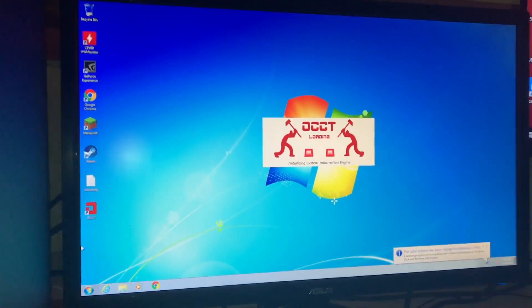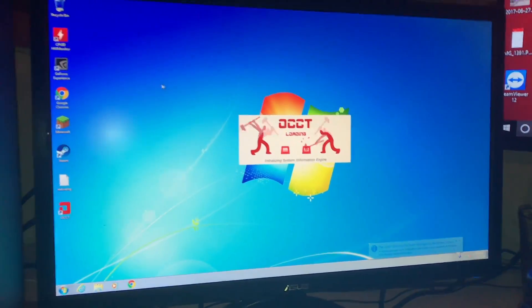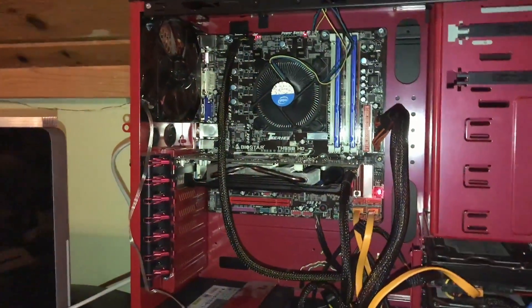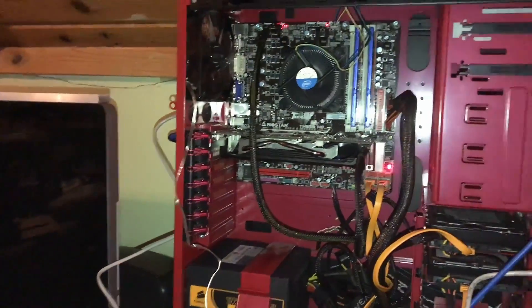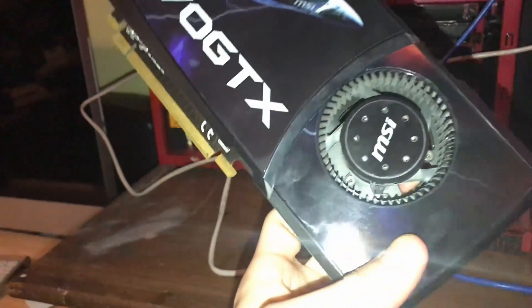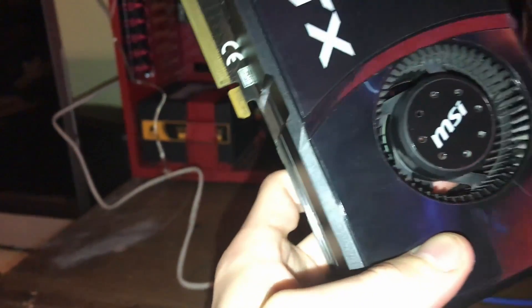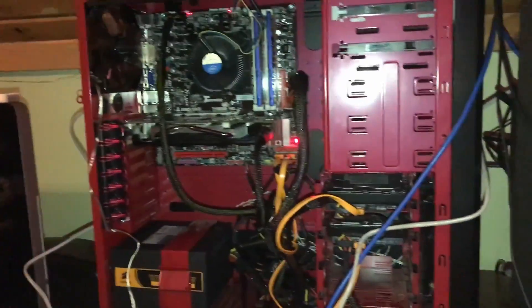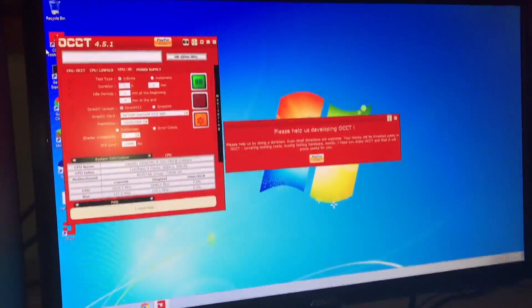If you're ever out there interested in getting a junk PC for testing, if you go to any of the recycling places, I literally got this full PC for $75. The graphics card that came in here was a GTX 460, and the funny thing was the plastic still wasn't off. But basically that's what you can get for $75 — this thing plays Minecraft amazingly, because obviously Minecraft doesn't need much.